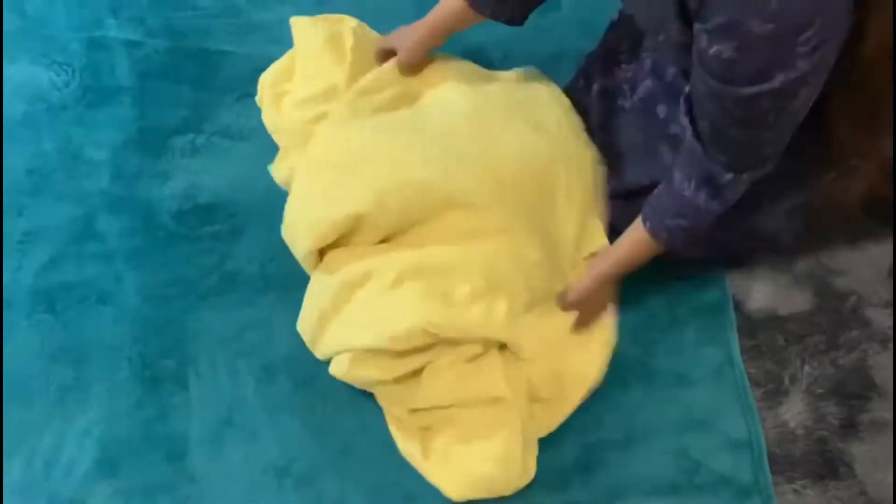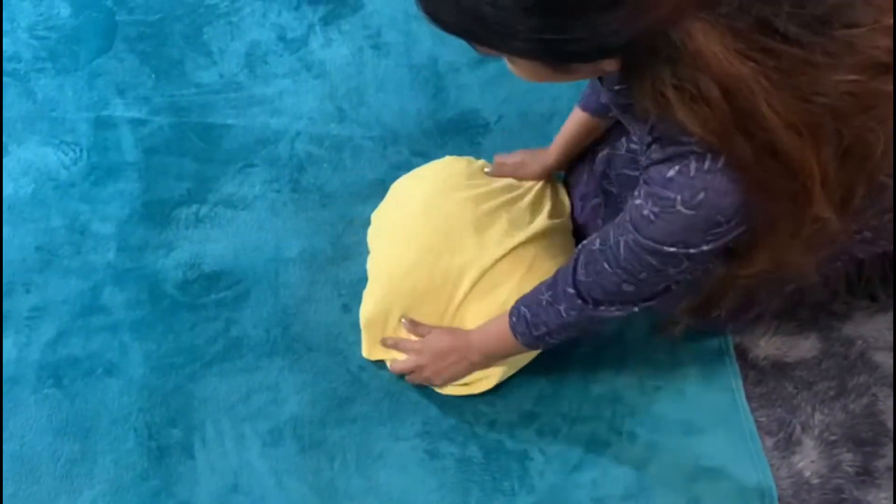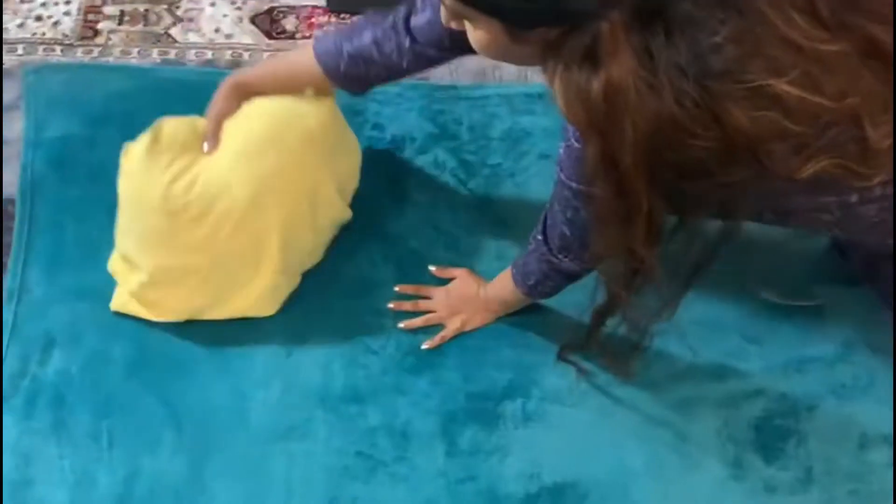Then you can see this is a yellow bed sheet, and I have folded it to make a sun shape — normally a simple fold like this. I got the idea from a video I had seen.